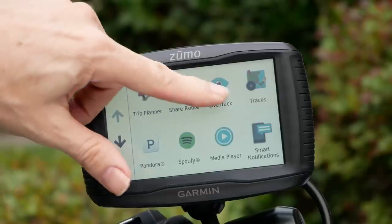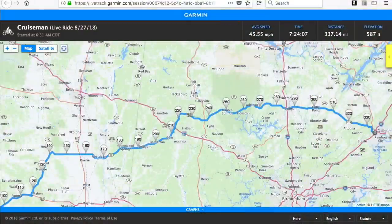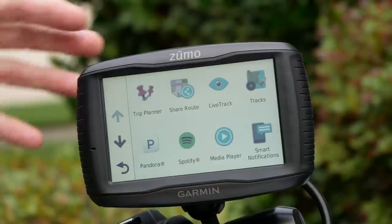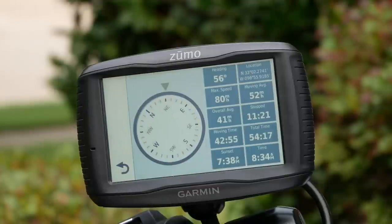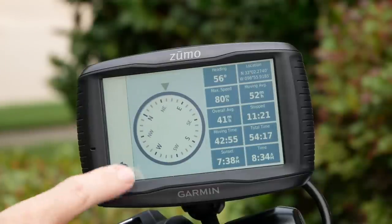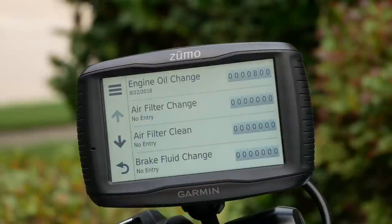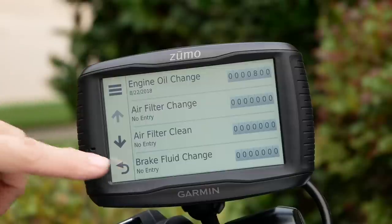One of the coolest apps is LiveTrack, which allows the GPS to send an invitation to people on your contact list and send them a link to a webpage where they can track your progress on your route as you ride. You also have Pandora and Spotify. A media player allows you to play MP3 files loaded onto the microSD card. There's also a compass, fuel settings, and you can even track service history — put all your service information into the Garmin and it will keep track of it for you.